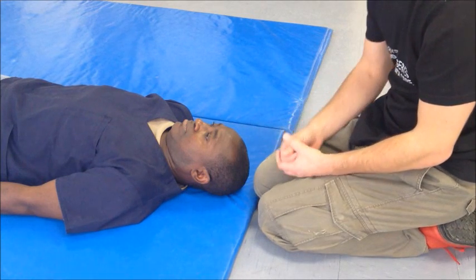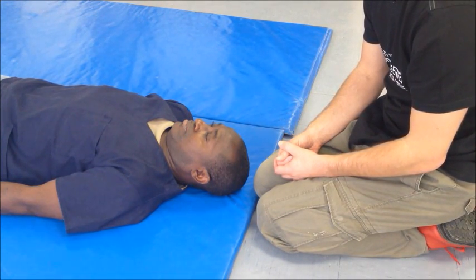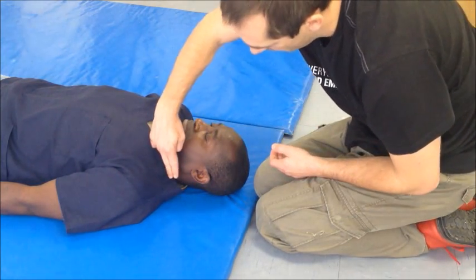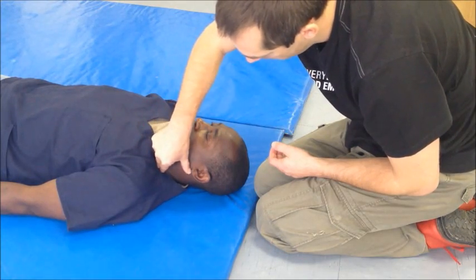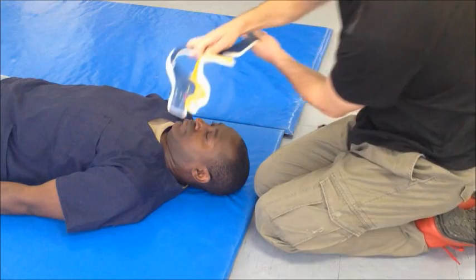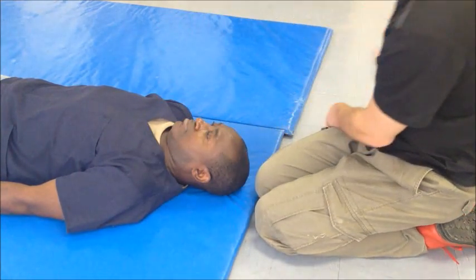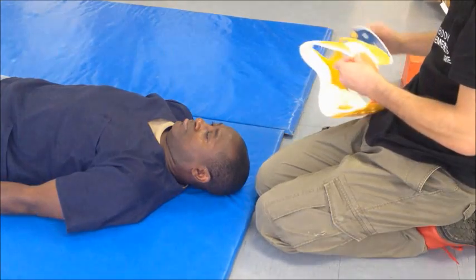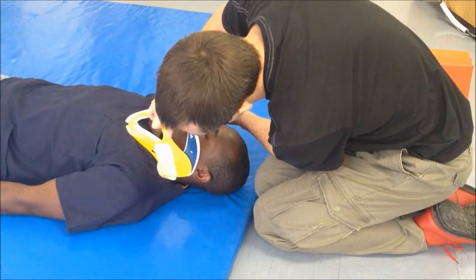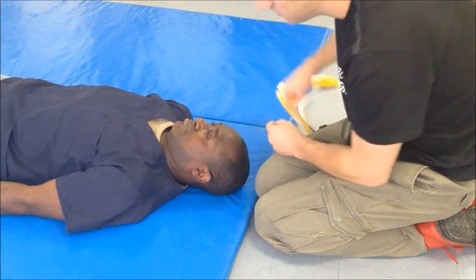We now have to select the correct size of C-spine collar. The correct size is where the lateral buttress of the rigid C-spine collar will reach from the clavicle to the angle of the jaw or the ear. This one is quite clearly too small, whereas this lateral buttress is just about the right size.